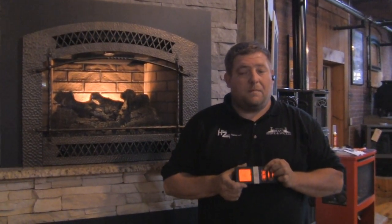The top button is your main power button. If you turn this button on, everything on the unit will turn on — your pilot, your blower, your accent light, and your burner.